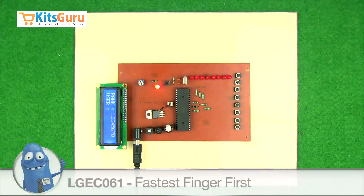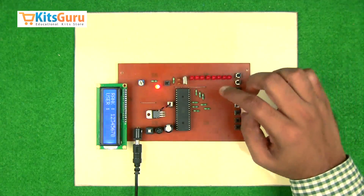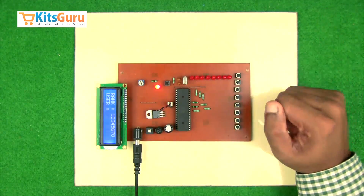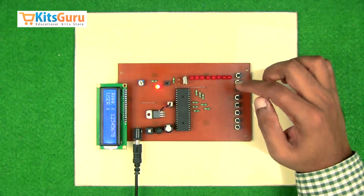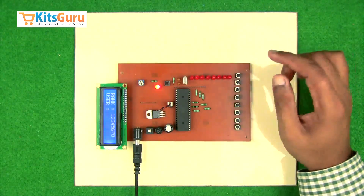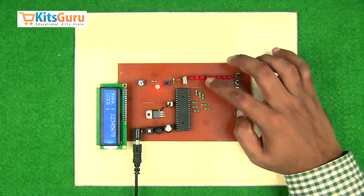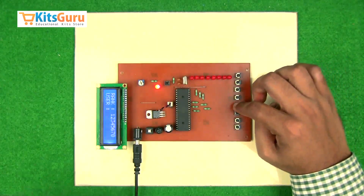Here we have made a kit which is used during quiz competitions. This kit can be used to conduct quiz competitions in two methods. The first method is where you have a number of users, for example eight users, and one question is given to them. Whoever first selects or provides the input for the answer, that particular user's LED will glow.